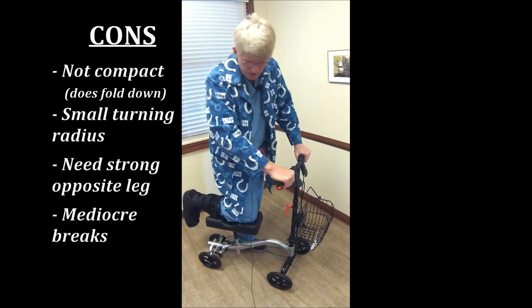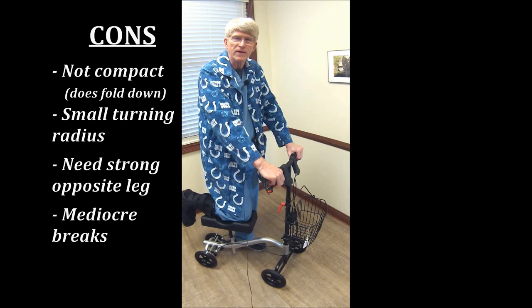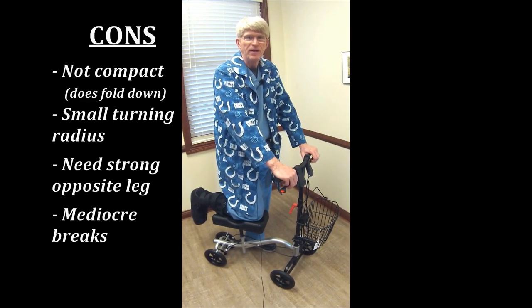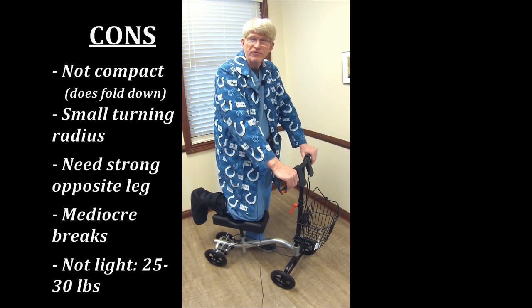All brakes are not equal. These have compression brakes, which are pretty solid. Some of them have the really flimsy Walmart or Kmart brakes that they put on kids' bikes — not really good, especially when you go down a handicap ramp, you'll be meeting a lot of people that you didn't intend to. There are some that actually have drum brakes, and those are pretty heavy-duty. They're not real compact, not real light — they're between 25 and 30 pounds, so keep that in mind.